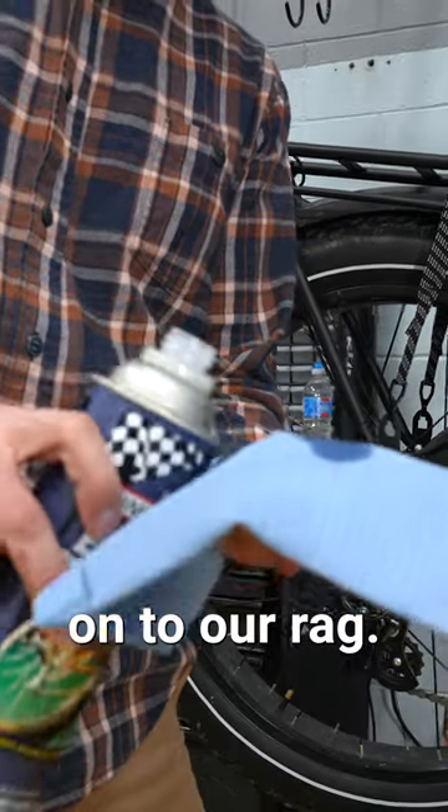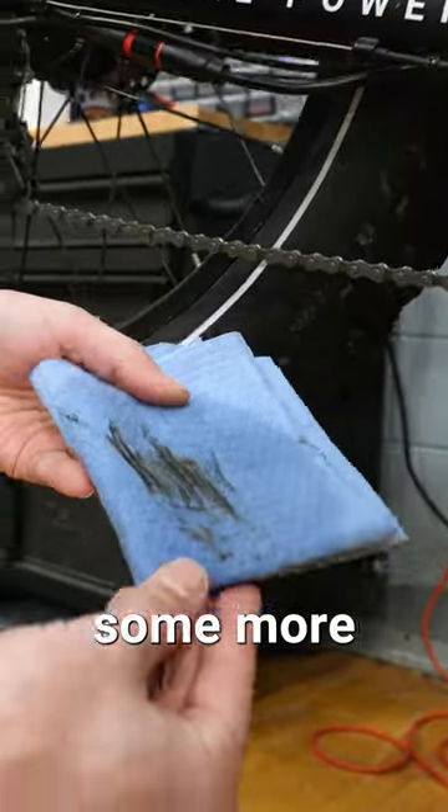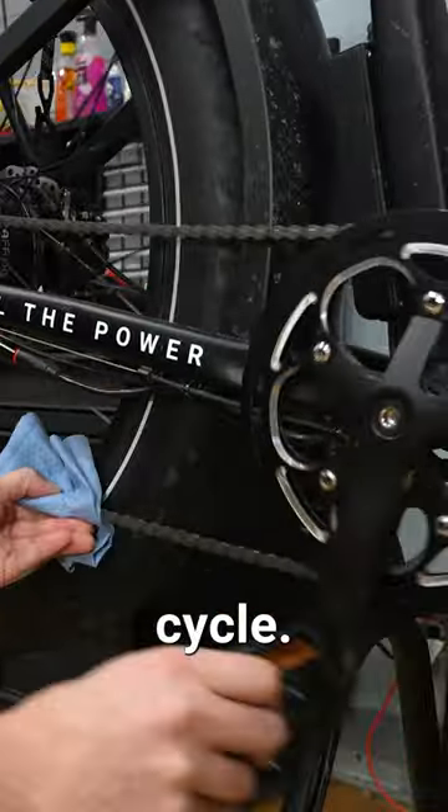Pour this onto our rag, wrap it around our chain, and start back pedaling. And if needed, we can add some more degreaser and go for another cycle. Follow along for part two.